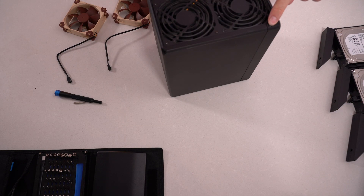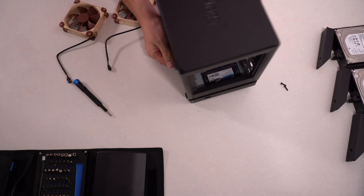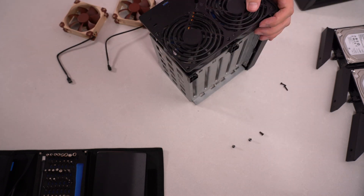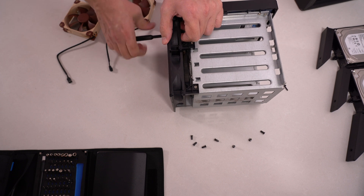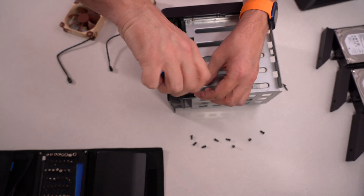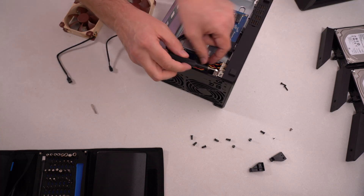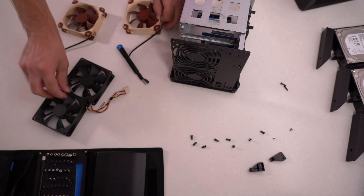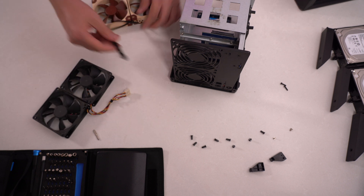Then these two screws at the back. Once we get these, let's undo these two that hold it in place — there's a brace. They are centered like that, and we'll do the same position here, obviously with them together.